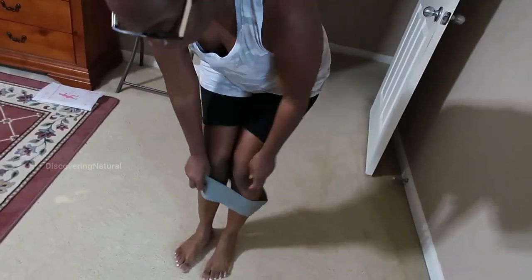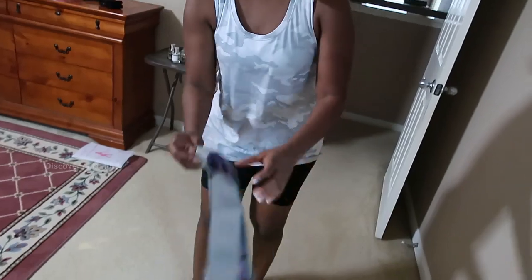Yeah, it's really nice, very durable. I like the fact that it's fabric, because it's really strong and very, very durable.